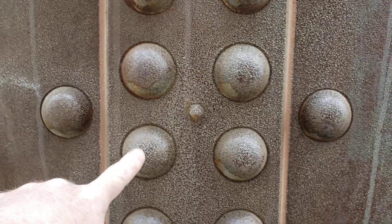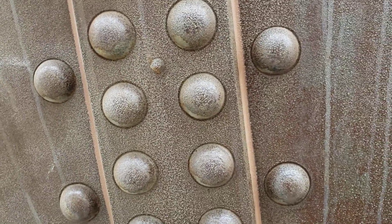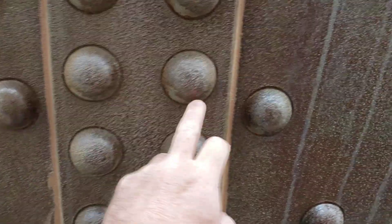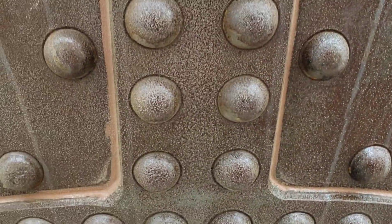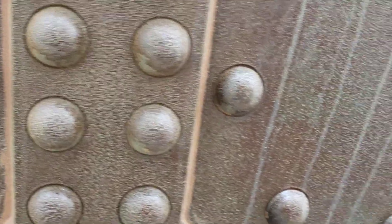Big old monster dome rivets — huge dome rivets. I would imagine that on the inside there's also a strap. See how there's this row of rivets out here — to me that designates a reinforcement strap on the inside covering the seam from two pieces. Fairly unusual vessel.